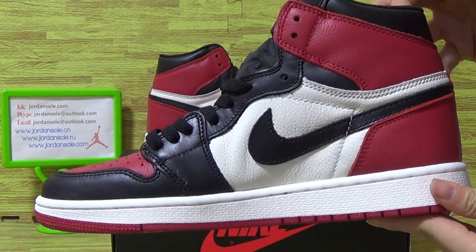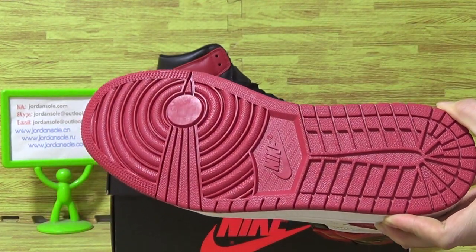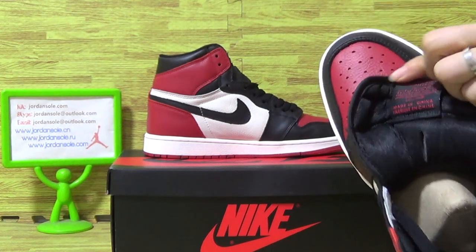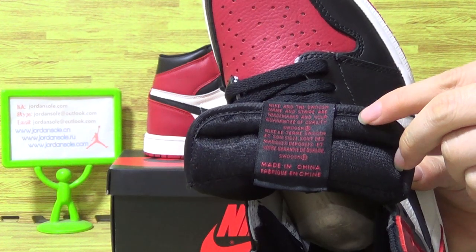The premium layer materials, and the shoes also red. On the tongue, you can see some text on the inner tongue.